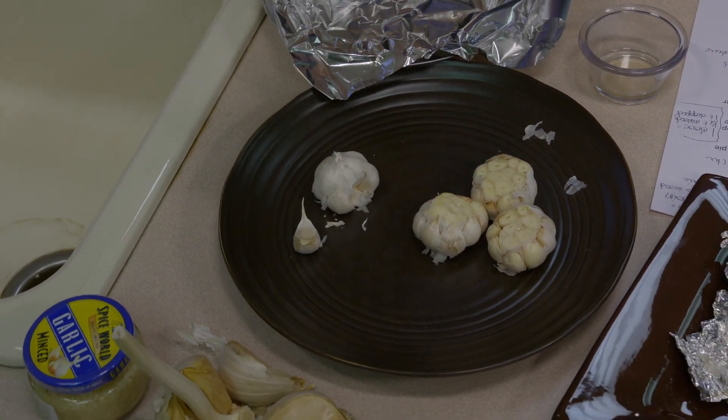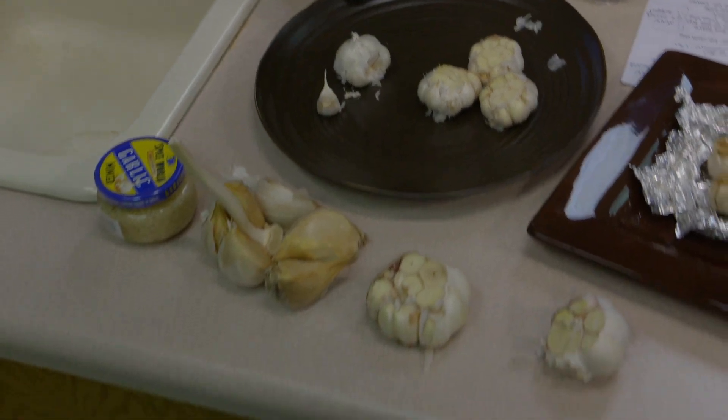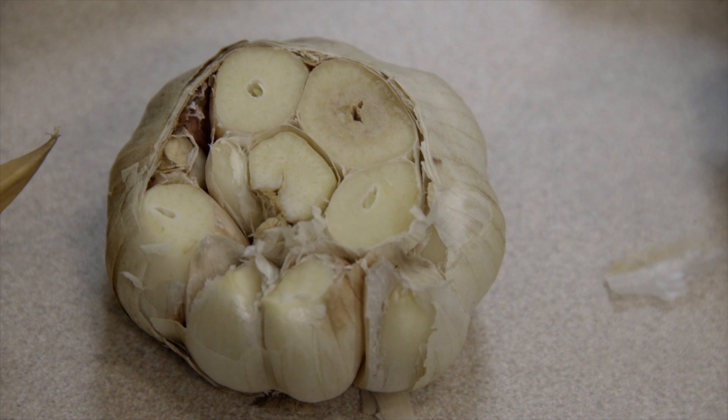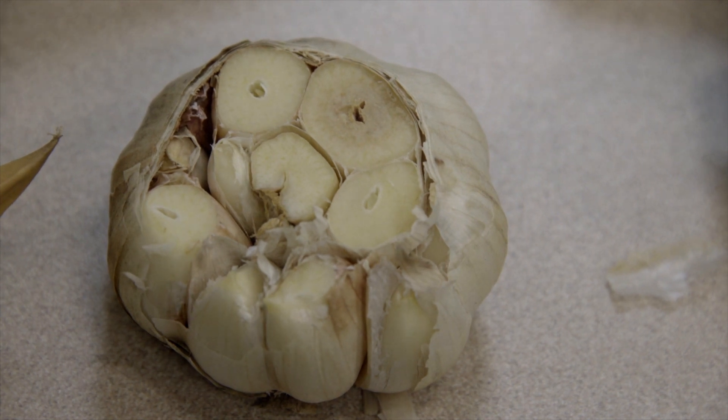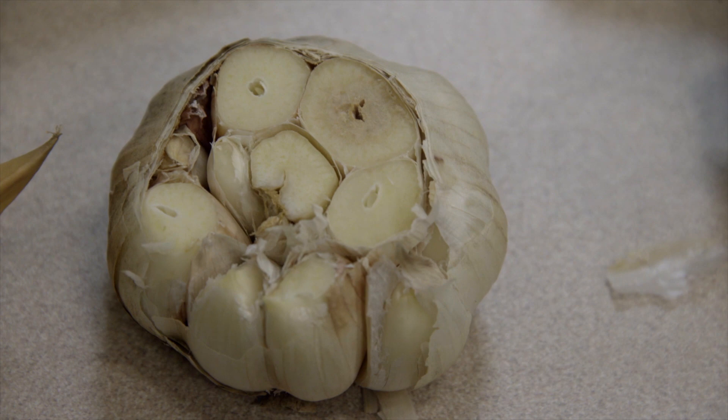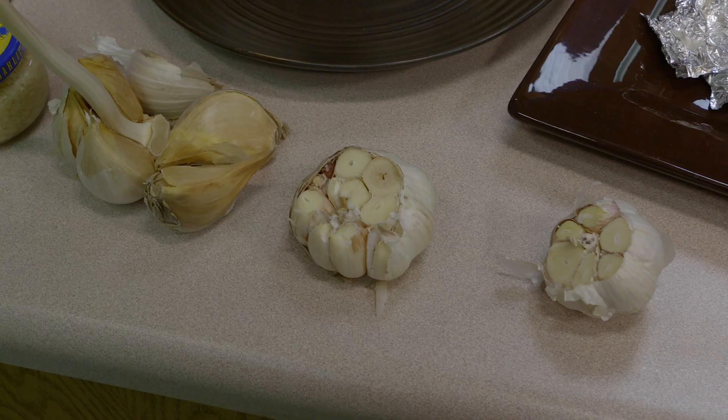There are different kinds of garlic. Most of the time when you go to the grocery store you're going to find softneck garlic, which is what you have here. You can see that there's not a hard core in the middle. It's the most common kind in the supermarket, and it has lots and lots of cloves so that you buy one head and have plenty for many recipes.